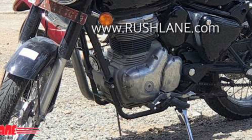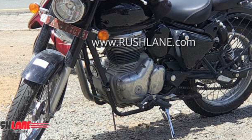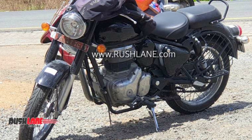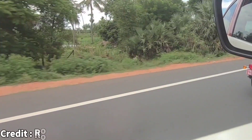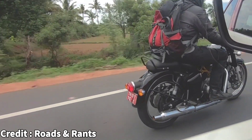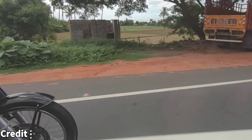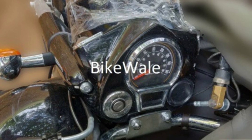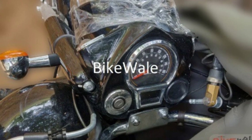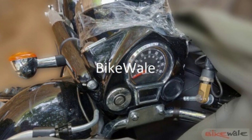The front fork looks similar to the existing model, and the rear shock absorbers seem to be a traditional unit instead of a gas-charged one — but that might also change since it's a test bike. The prototype also features discs at both ends, which look a bit larger than the existing units. Following current safety regulations, it is safe to assume the motorcycle will come with dual-channel ABS. The instrumentation layout is similar to the current model, with a speedometer indicating speeds in both imperial and metric units. The speedometer also integrates a small digital display, and hopefully they'll include a fuel gauge somewhere in there.